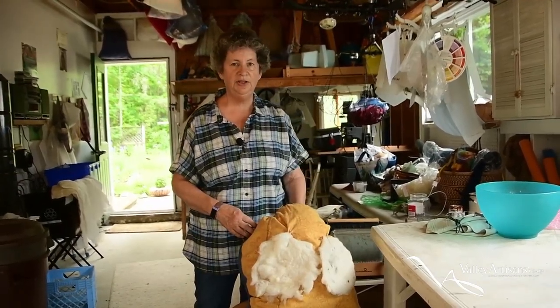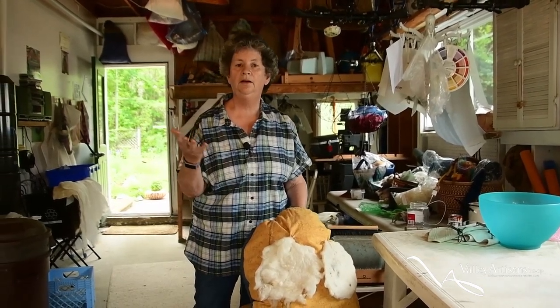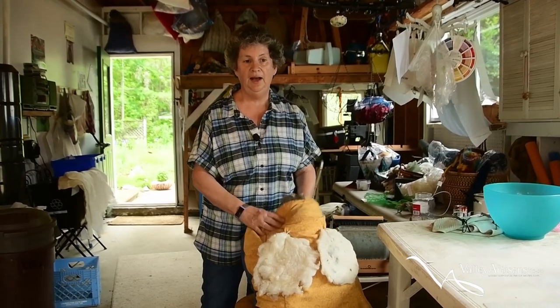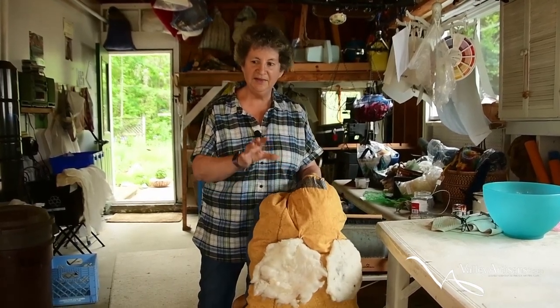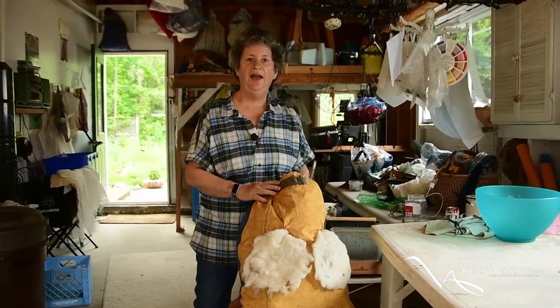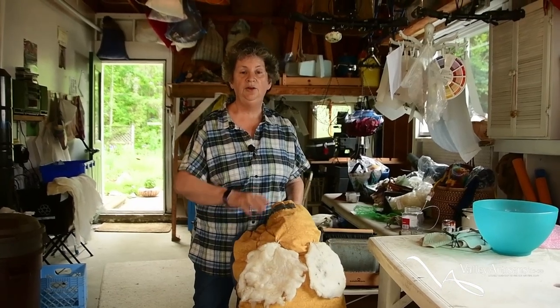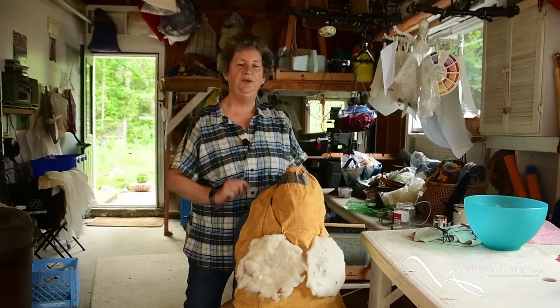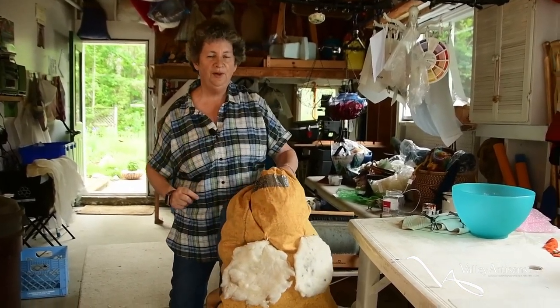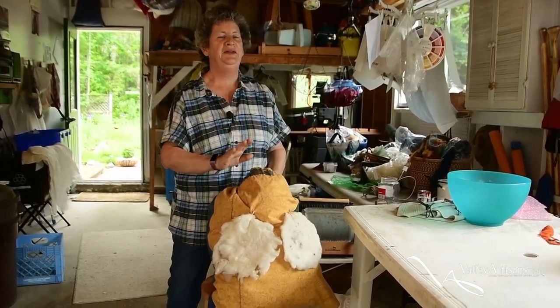I get a large tub of hand-hot water and just regular dish soap, and I put the wool into laundry-type bags with holes in it, like cheesecloth. I let it soak for about an hour. You don't want to agitate it because if you move the wool around, it will felt on itself.